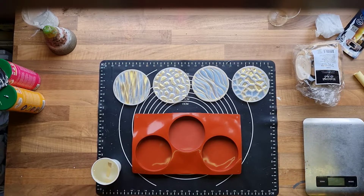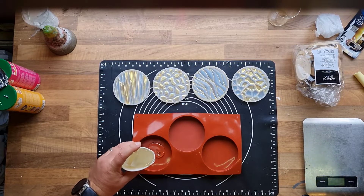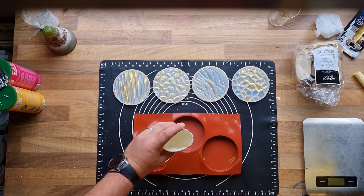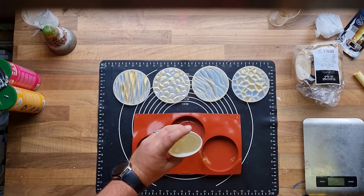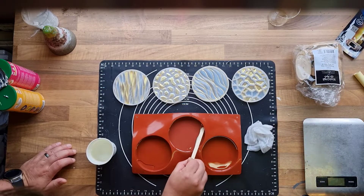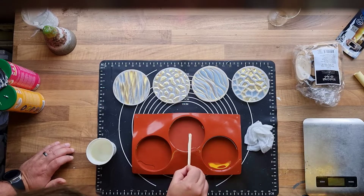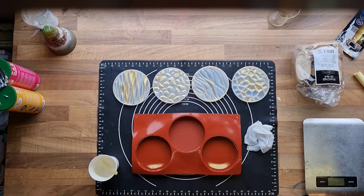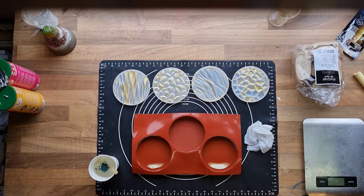I'm pouring in a base layer where I will later put in the slices of wood, and let this cure. Make sure the bubbles are out of the edges — they tend to stick to the mold when there is a sharp edge. I'm adding some dark mica powder and filling the other molds so the gold I painted in will really stand out.